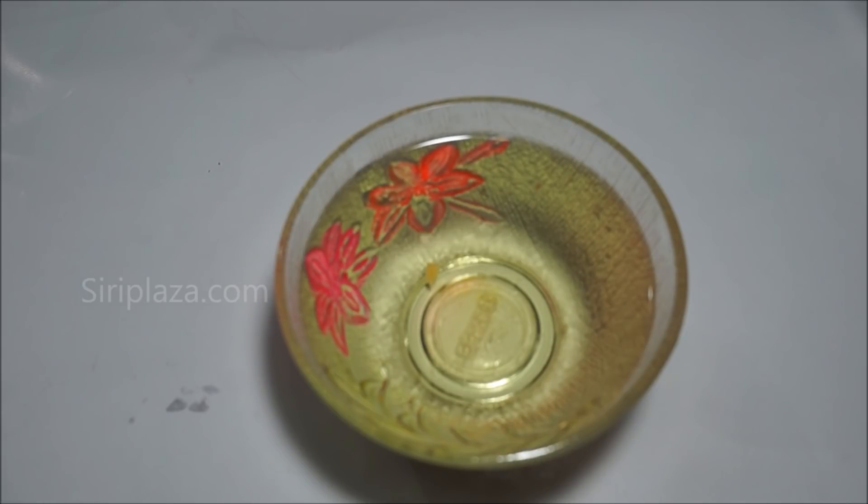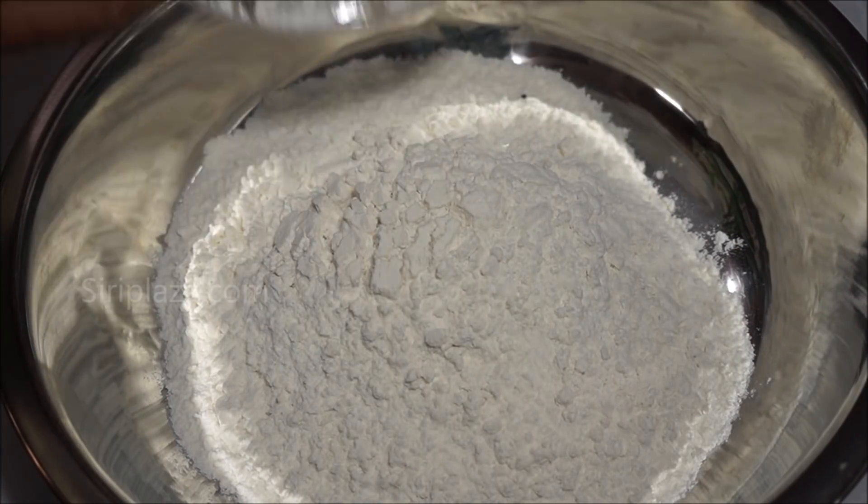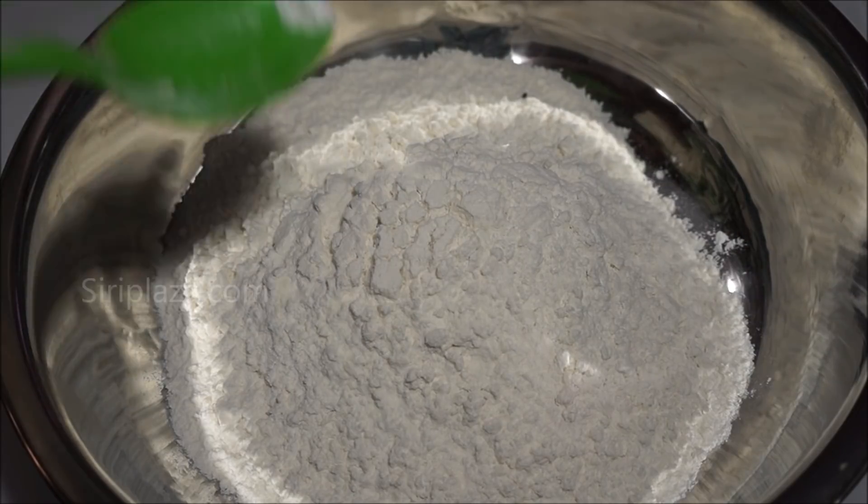The ingredients are ready. Now let's take the procedure. In the bowl, add 2 cups of maida and 2 cups of soda.